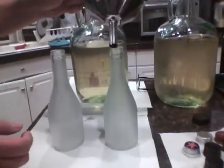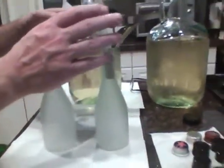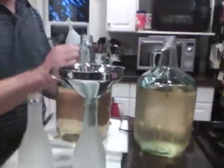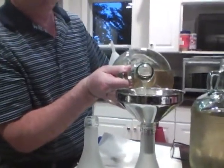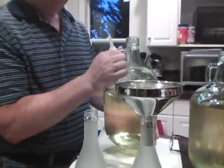I probably forgot to mention this, but I just pulled this out of an iota 4 bath. All of the materials that we use are sanitized before we use them — that's important for you to do always.